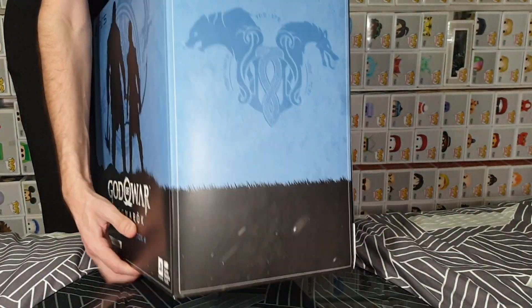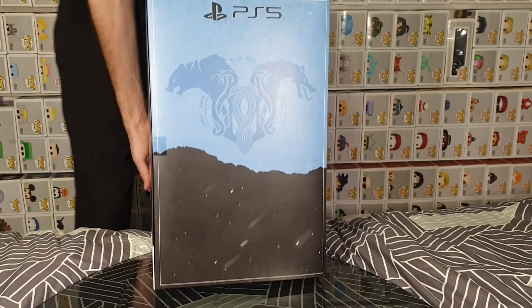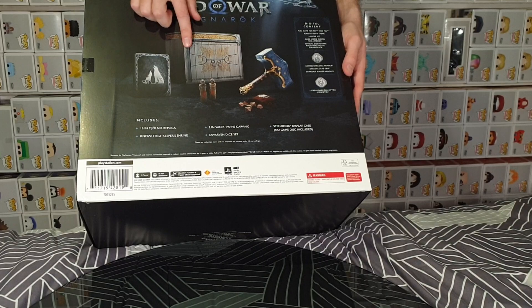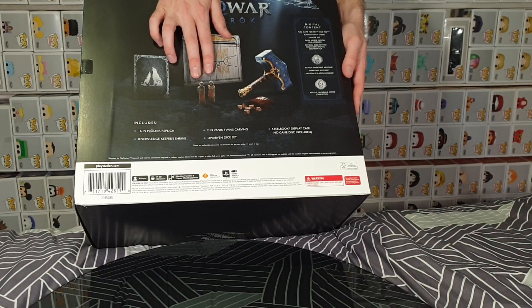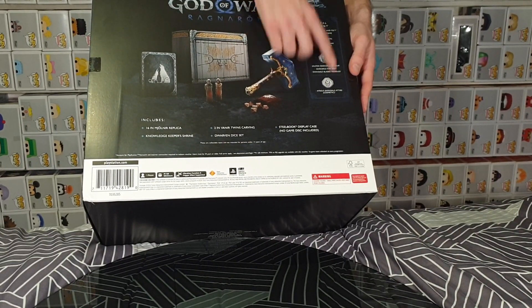On the side, we just have some design work, same with the other side. And then going around to the back, we have a look at the contents itself: a nice collector's box, steel case, the twins carving, the dice set, and the replica. It also includes some digital content.